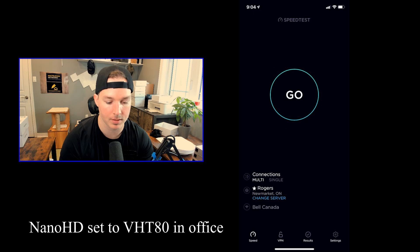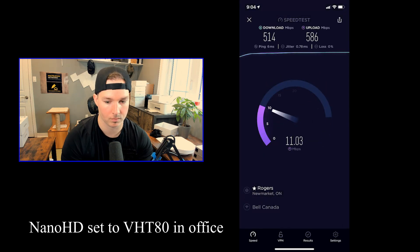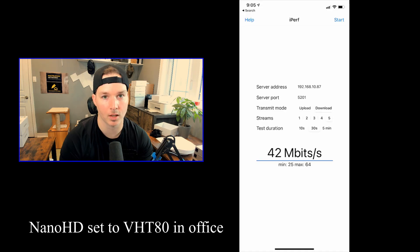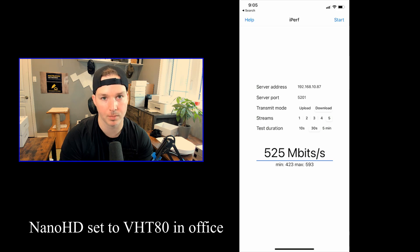Starting with the speed test for the Nano HD set to VHT80, the download speed is 514 megabits per second and the upload is 586. For the iPerf test, the average download was 525 megabits per second, and the average upload was 498 megabits per second.